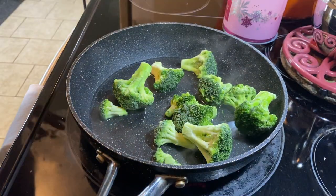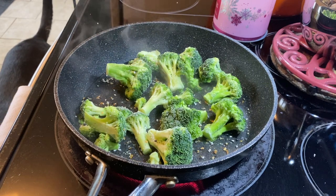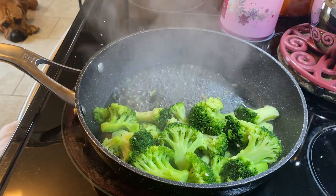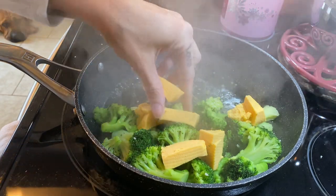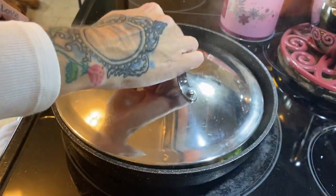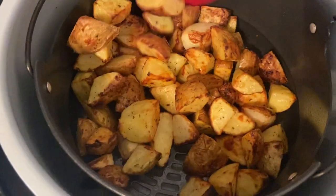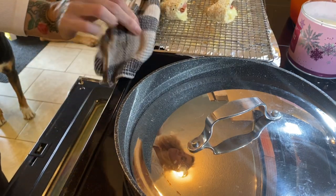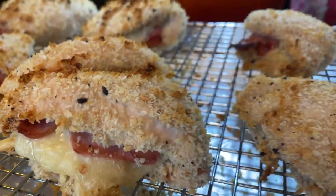I decided last minute to make some broccoli. I throw it in a shallow frying pan with a little bit of water, put a cover on it, and steam it. I added some everything bagel seasoning to tie it in with the chicken, then threw on some blobs of Velveeta once it was pretty well cooked, threw the lid on, and it melts. This is probably the best broccoli I have ever had — I am addicted to broccoli and Velveeta. Here you go — chicken cordon bleu. Everybody inhaled this supper.